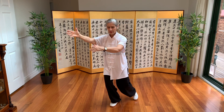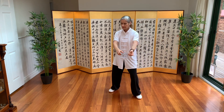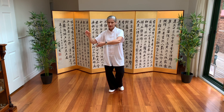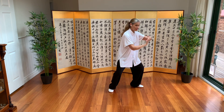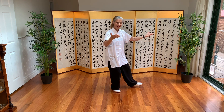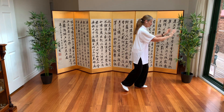Half step. Pluck, and pluck, to east. Press. So this is taken from Grasp Peacock's Tail — it's from there and it's a press. If you know that one, push. Touch.